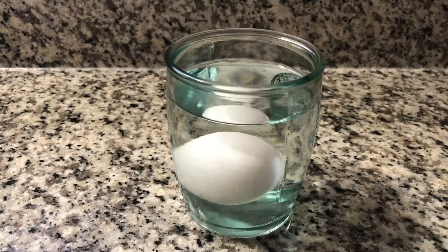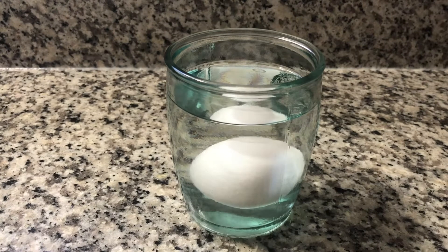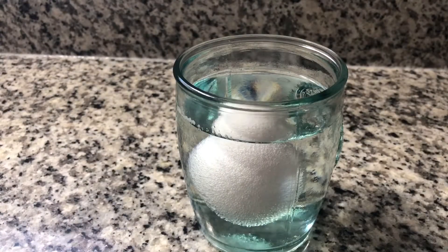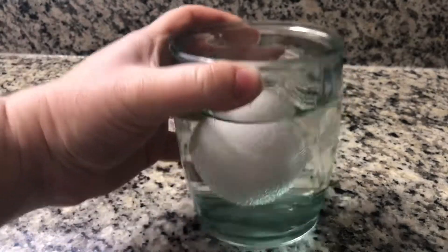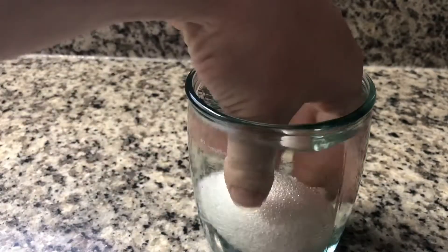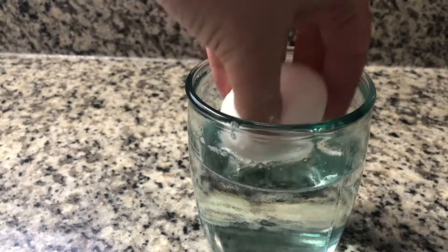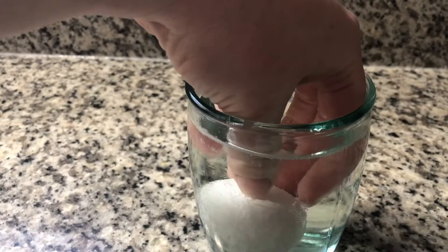Keep your glass of vinegar somewhere safe — I decided to keep mine in the fridge. Here's what my egg looked like after about one hour. It's completely covered in bubbles and is starting to float. That's because of a chemical reaction occurring between the vinegar and the eggshell.